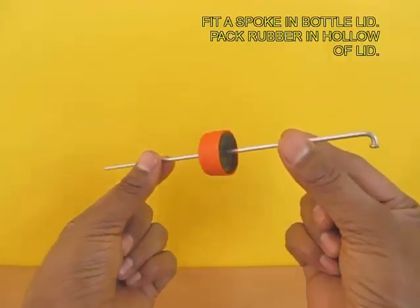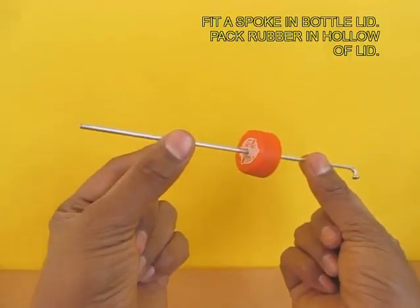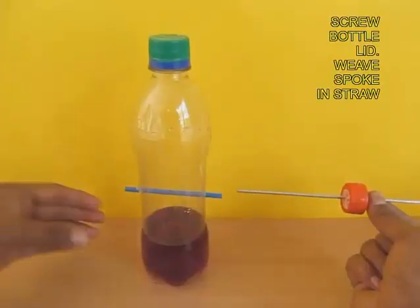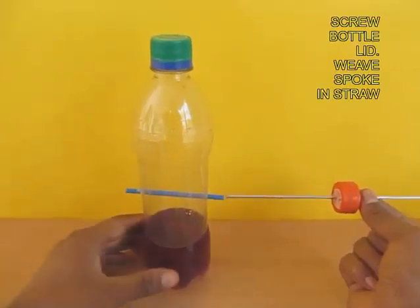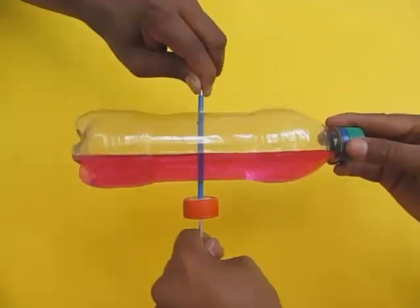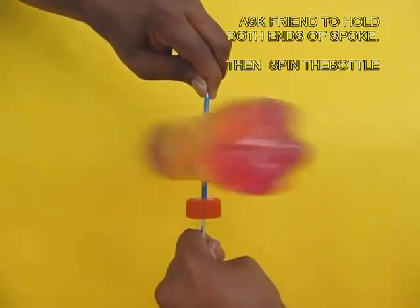Then take the spoke and put it in the lid. Since the centrifuge will rotate on this lid, close the lid with some rubber. Now screw the bottle lid and weave the spoke in the straw. Your centrifuge is ready.